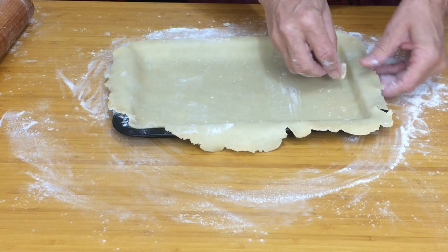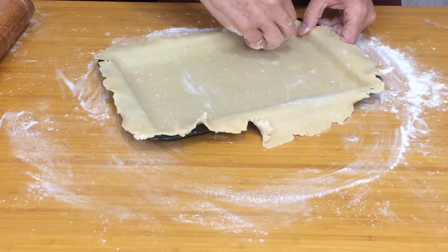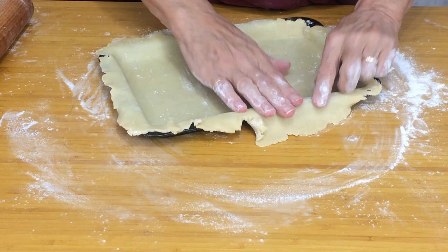There we are. Then all we do is trim round that and we're ready to go. Now to make the filling.